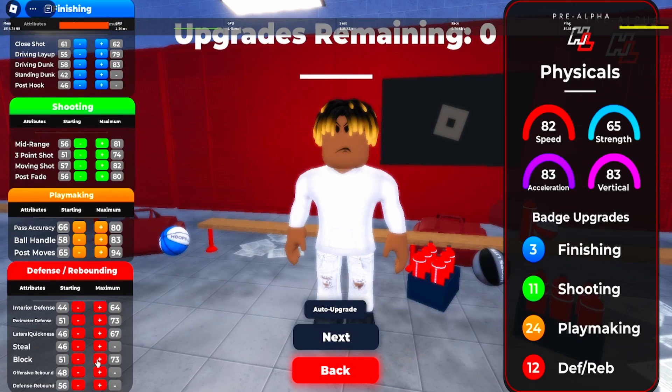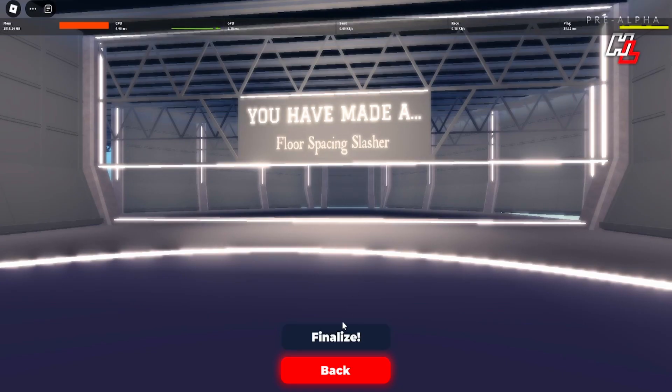And that's good. That should be the build and you should come out as a force basement slasher. So I rolled the clips to show you how this build can perform in a game.